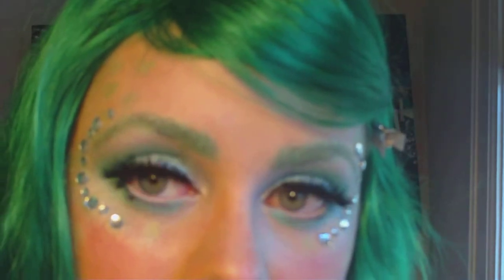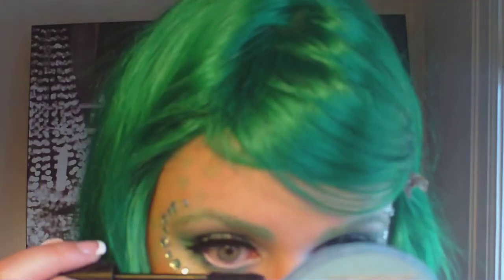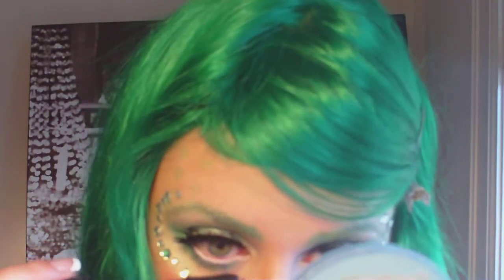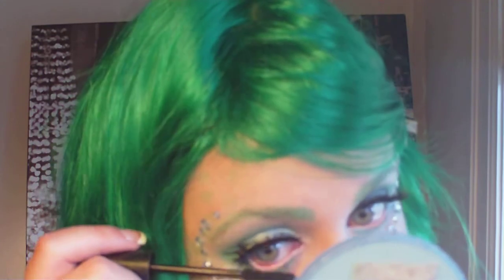Just do the same to your other eye and try to make it match as closely as you can. It's really personal preference — if you want it to be asymmetrical, that's fine too. Next up is false eyelashes. I always take forever on this step so I skipped it, but I used double false eyelashes to make my eyes really pop and look huge. I already applied mascara to my upper lashes, then just apply it to your lower lashes.